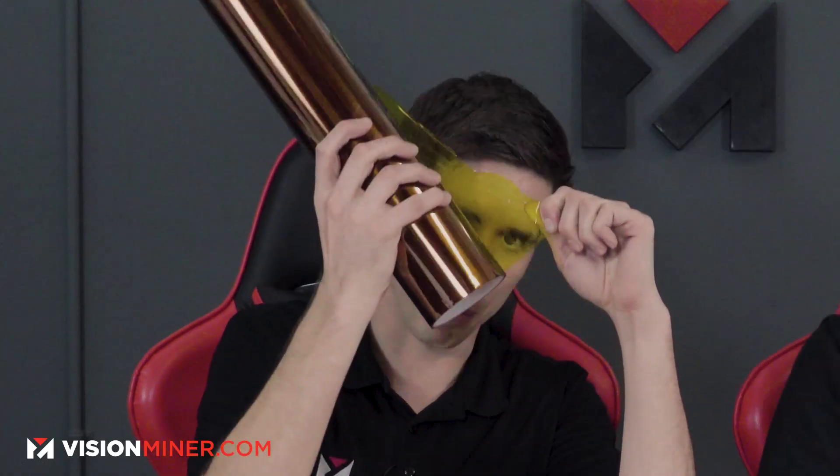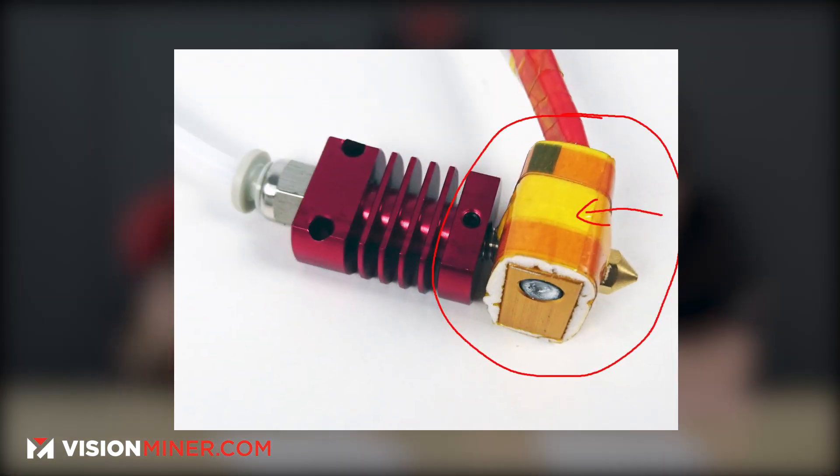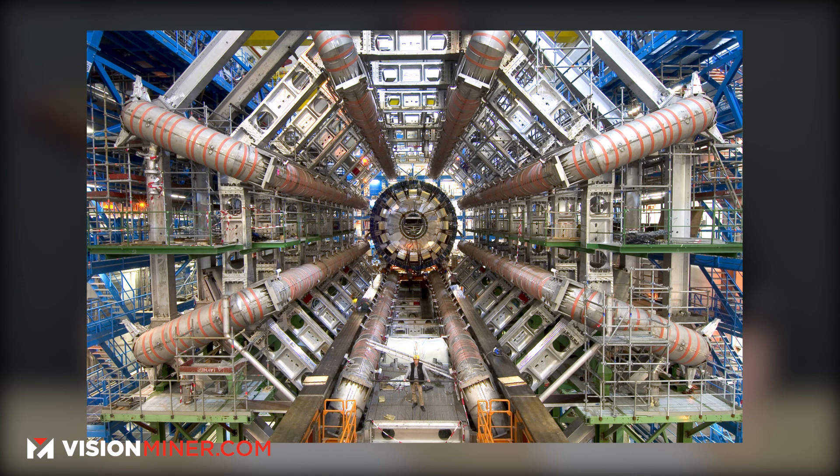We've got Kapton tape made by DuPont. It's another polymer in that material family and you guys see this tape all over the place — on 3D printers, on heat blocks. It's in a lot more places than you think. We actually saw it used in a particle accelerator, on the area where the particles collided. Very interesting.